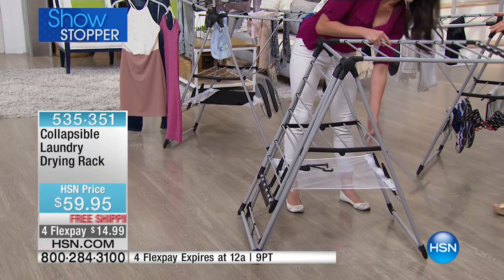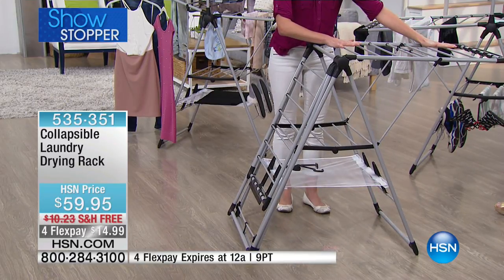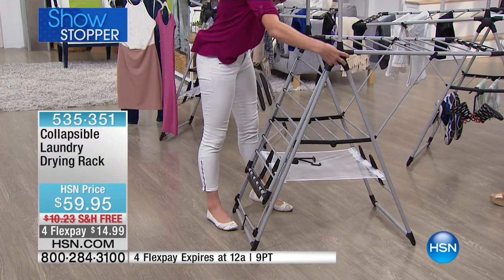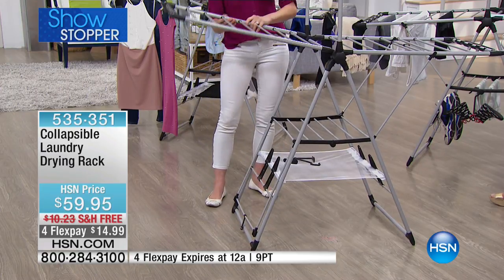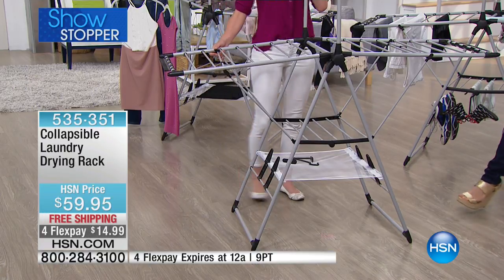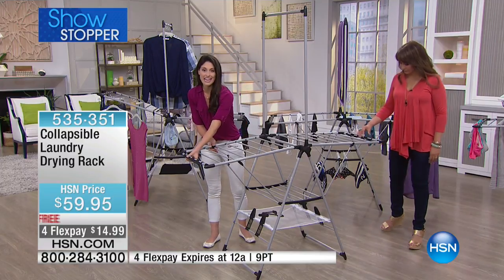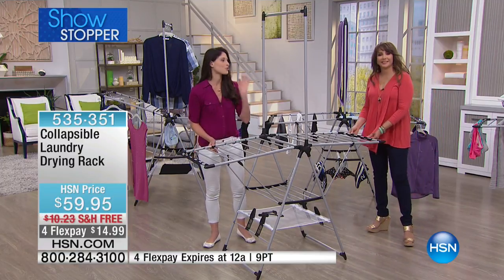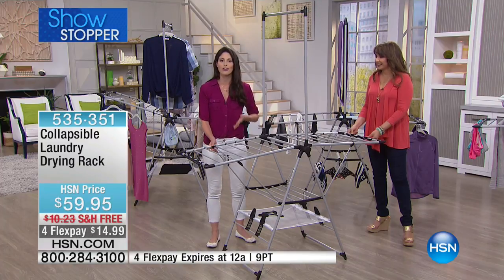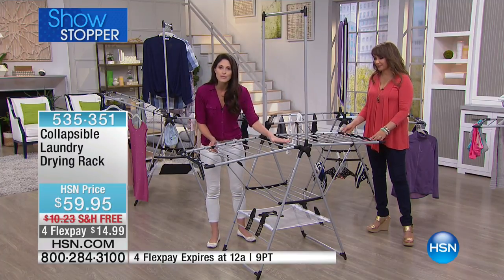Whether you just want to open up the wings, maybe you just have one load of laundry, or maybe you have a lot of clothes and want to put it all together — you can have your tall bar for long dresses and customize this to any height you want. Whether it's hanging knits you want to lay flat or small delicate items on the clamps, this drying rack can hold it all. No more throwing your bra on a doorknob or a towel on the floor.